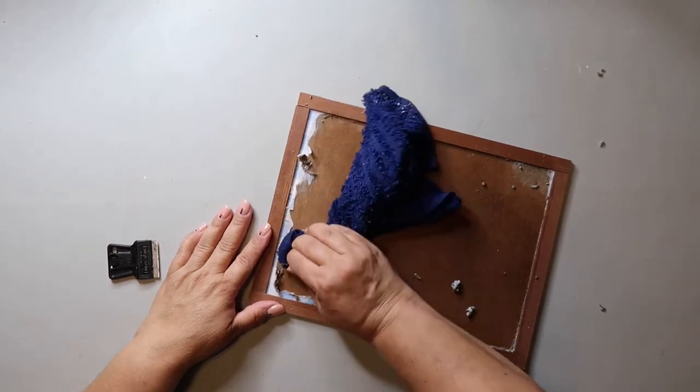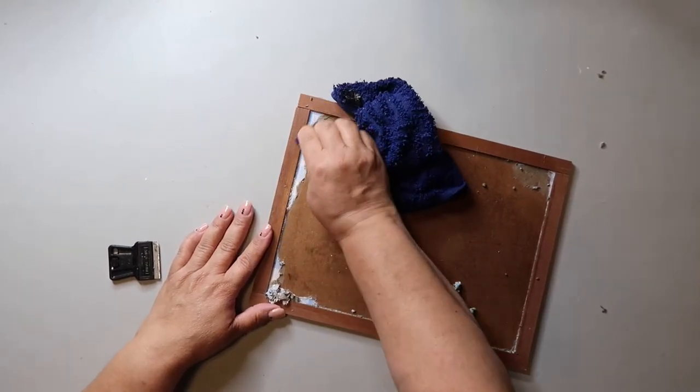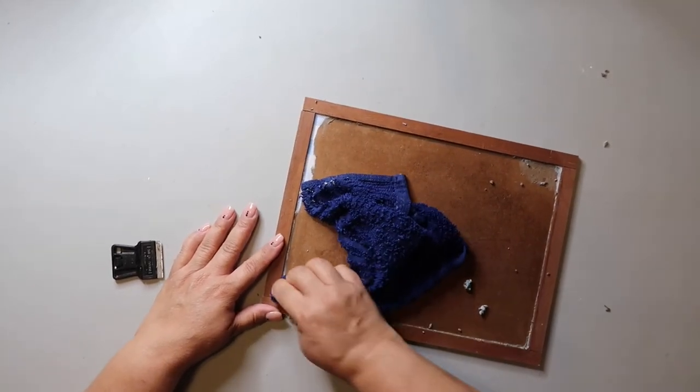I use my little razor or scraper thingy — you can get those at Dollar Tree too — and I use that rag to kind of scrape and rub off the remaining paper.